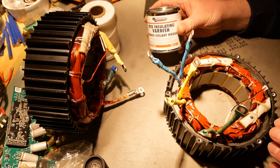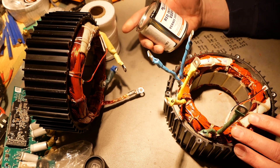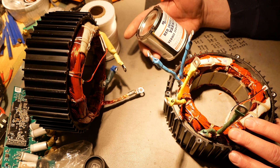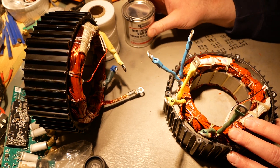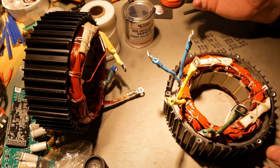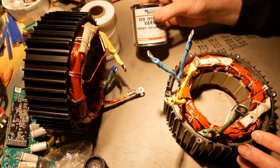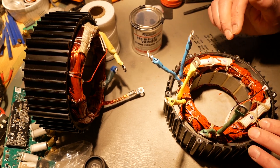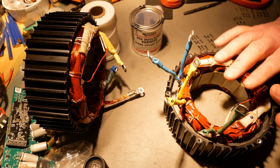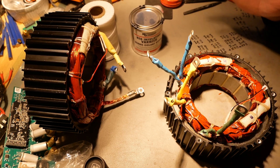Here is what I used — this is by MG Chemicals, designed specifically for transformers, motors, and things like that. Right here on the label it says it protects coils, transformers, and motor windings from arcing, discharges, moisture, and oxidization. I'm not really worried about moisture and oxidization. Arcing might potentially be a problem, but I can't do much about that between strands inside the motor. Mostly I'm using it for binding the strands of wire together so they don't move, and I've mostly got that done in the places where things were loose.